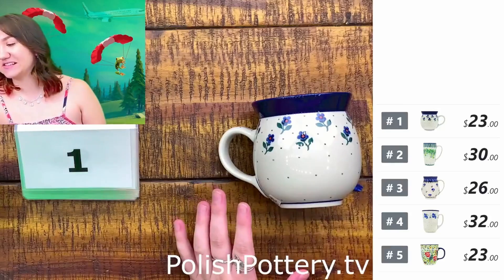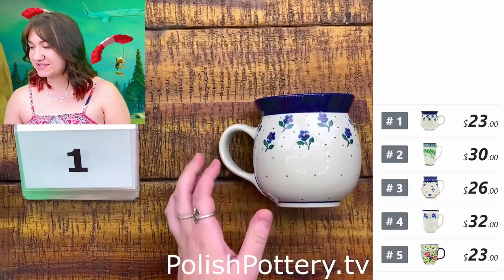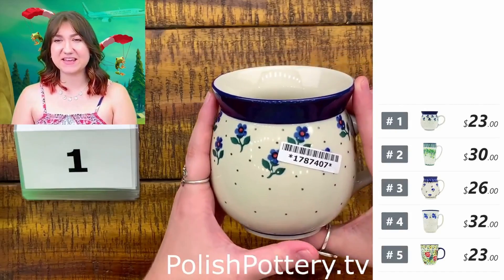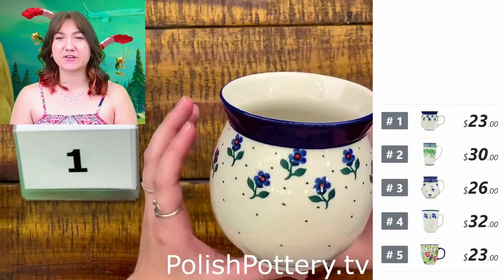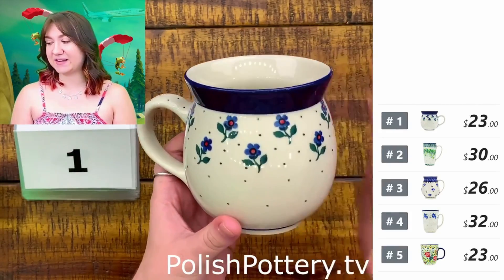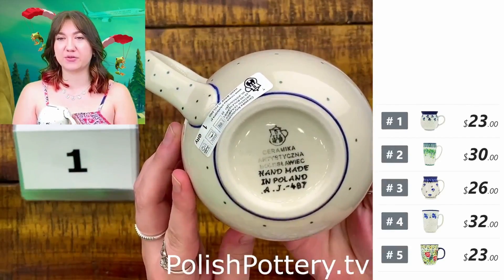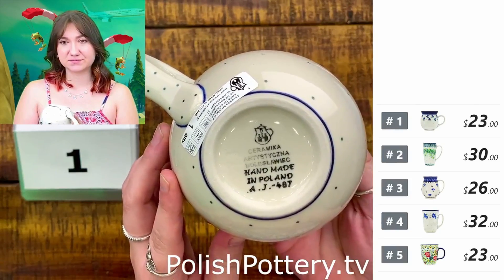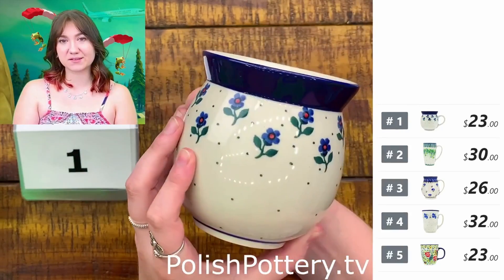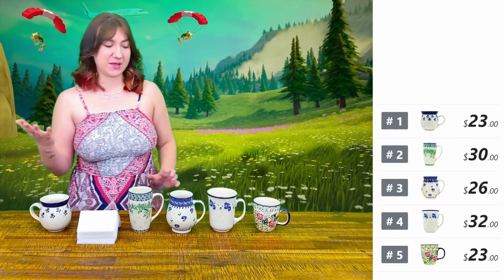Number one, we have this 16-ounce bubble mug from Ceramica Artist Fichna in the Anti-M Sapphire pattern. This is so cute and very simple, so you don't have to worry about it being too busy with the little blue sapphire flowers. It is going to be $23, originally $47, and the pattern continues all the way around the rim.